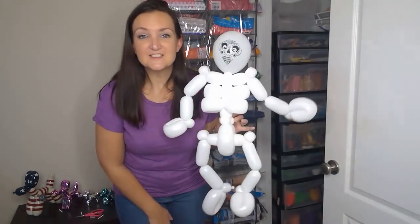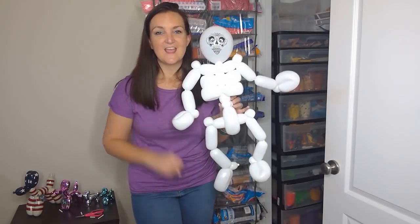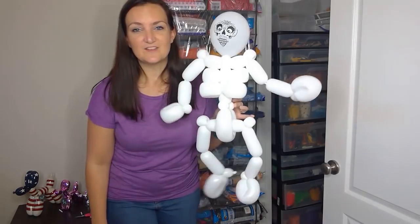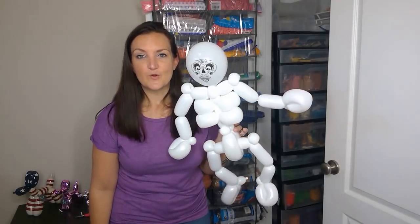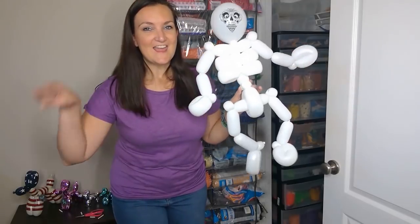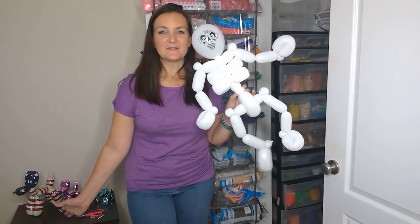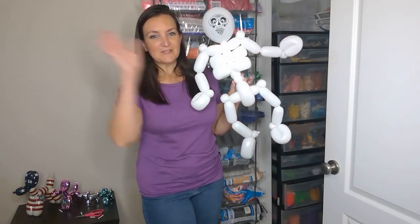Hope you enjoyed this little tutorial — please let me know what you think in the comments. I want to see pictures, so put some pictures of you with your little skeleton buddies on Facebook this week, and I'm going to pick my favorite picture for a free prize, which I'll announce on next week's video. I'll see you guys over on Facebook — thanks for hanging out with me today, and we'll see you next week. Bye!